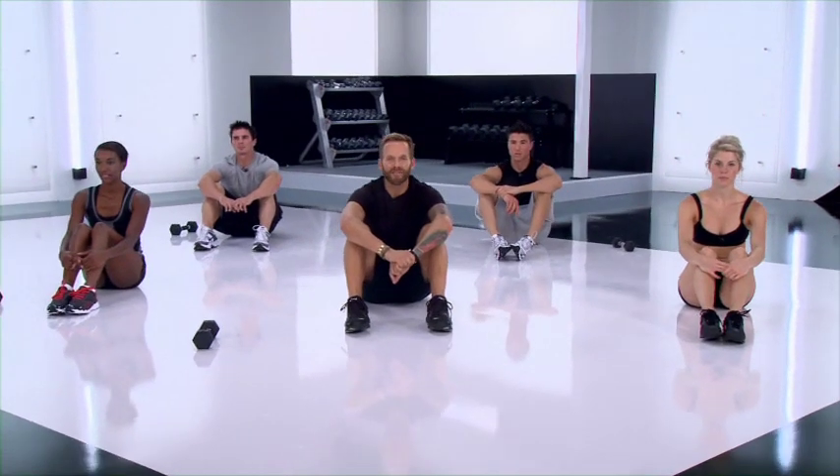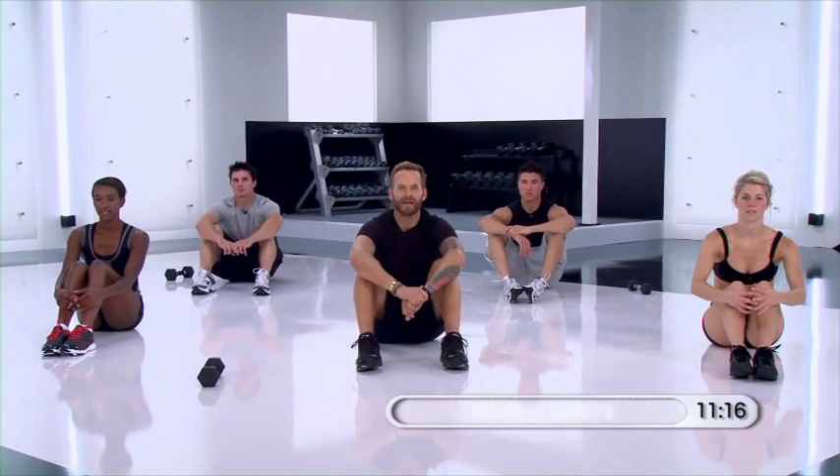All right, so we've got a beginner abs workout for you. Go ahead and get down on the ground, and we're going to get started.